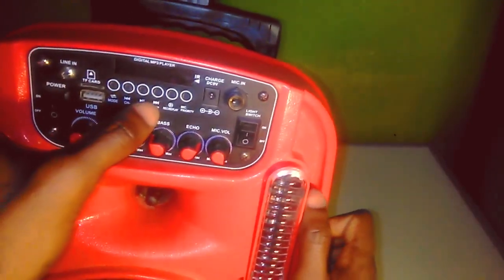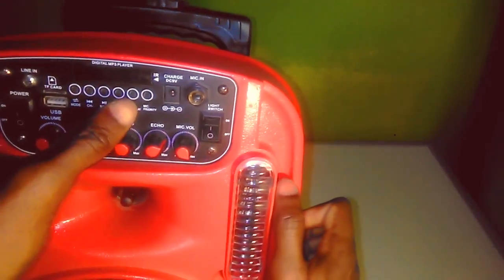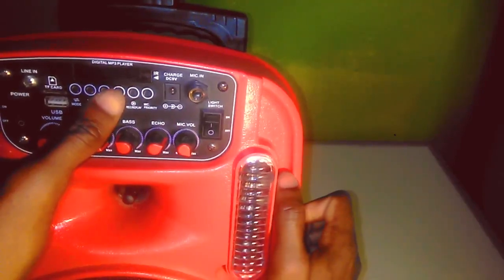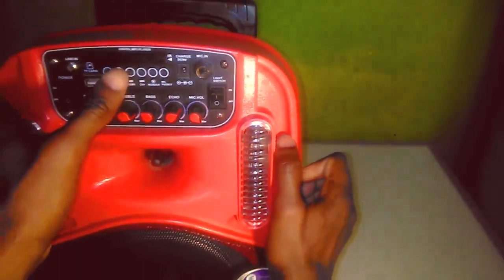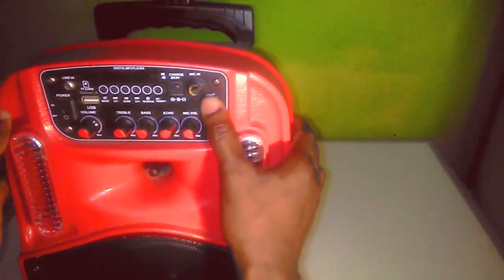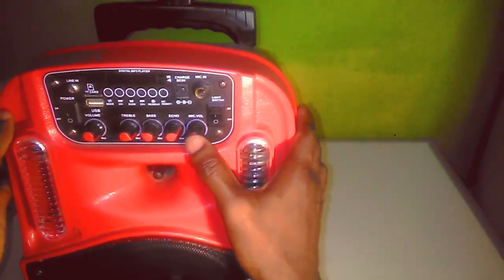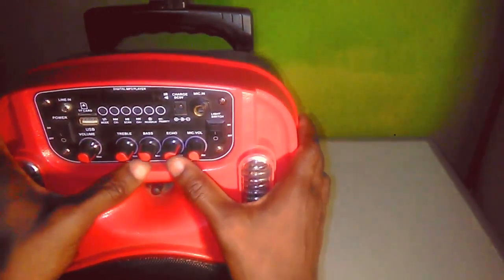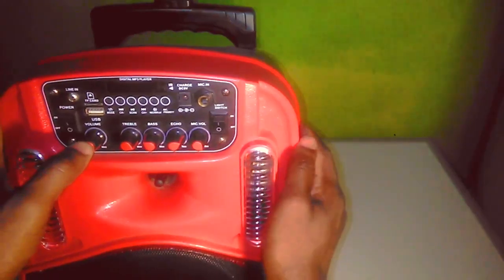It has a mode button, track back, play and pause for the track, a record and play button, and mic priority. It comes with a DC 9 volt charger, a mic input, a switch for the lights, a mic volume controller, echo, bass, treble, and the volume itself.